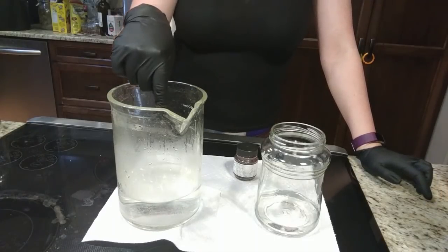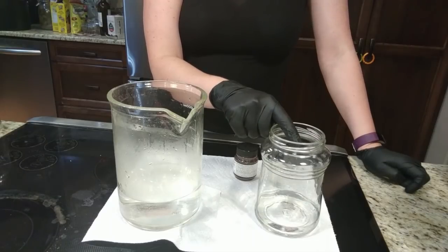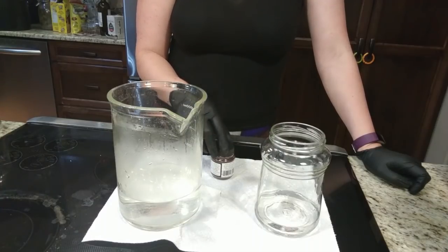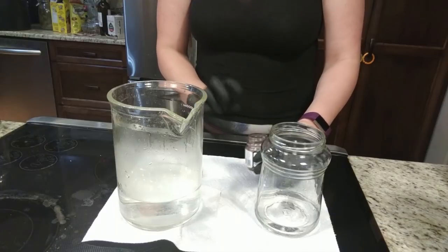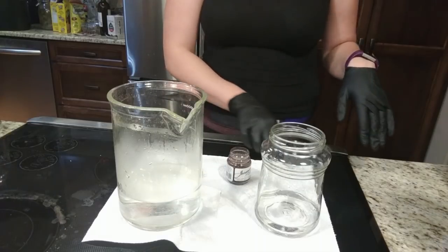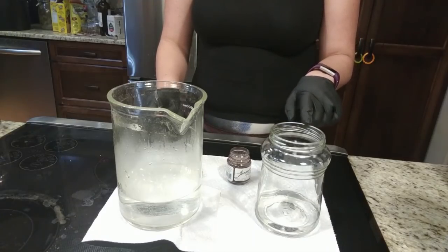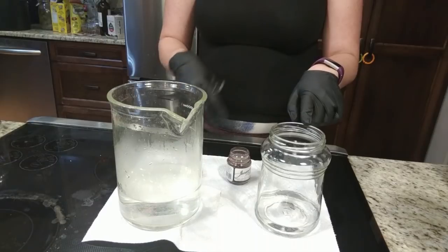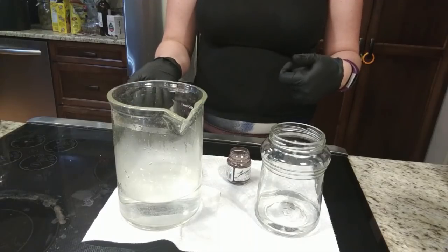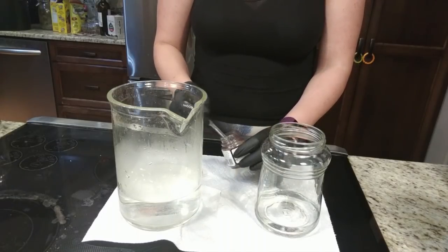So I have 500ml of hot water and 100ml of vinegar, and I'm going to mix up my jet black. I'm going to put 3 teaspoons into what will be 600ml total liquid. I'm completely out of citric acid right now, so I'm using vinegar. If I did have citric acid, I would do 600ml of water with maybe a teaspoon of citric acid. Instead I'm doing about 100ml of vinegar.